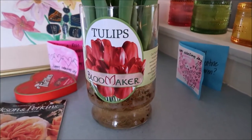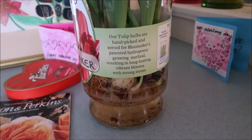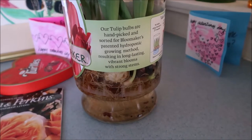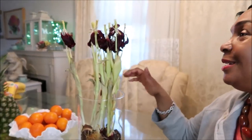This is the Tulip Bloom Maker hydroponic growing method, in which the tulips are placed in water and over time bloom from leaves to blossoms. It took about three weeks, but it was such a beautiful display. The bulbs are small — they're probably going to need more energy — but they're good, so why throw them out? I'm going to try putting the bulbs in the ground and see if they come up next year.